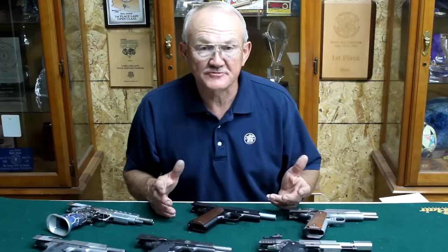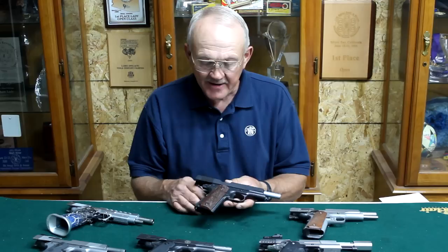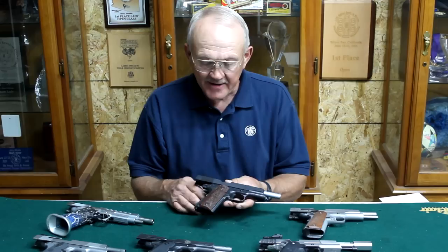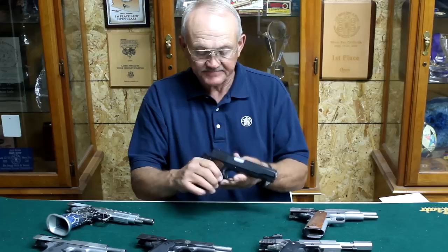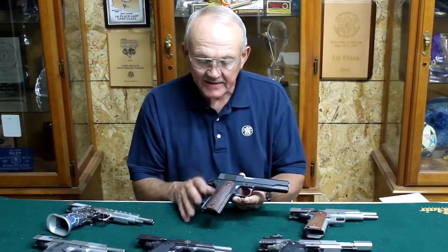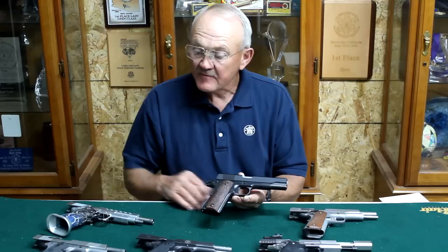They call it the 1911 pistol because the US Army adopted this platform back in 1911. What they were looking for was a semi-automatic handgun that would fire under very adverse conditions and had a large caliber projectile. So it's chambered in .45 ACP, which means Automatic Colt Pistol. The way it came originally had a seven-round magazine and a total of eight-round capacity. I'll show you some of the differences of the early production guns.